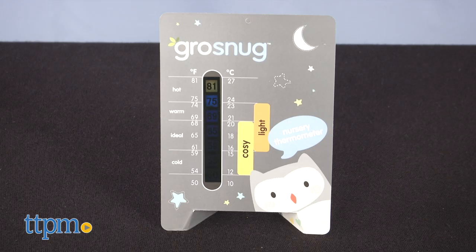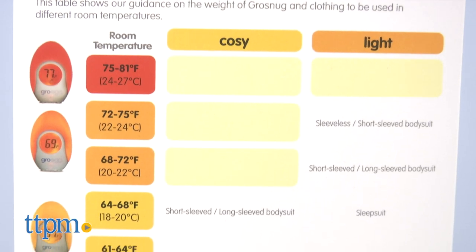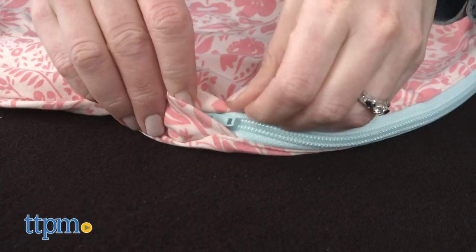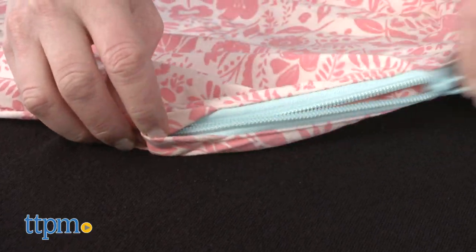A nursery thermometer and what-to-wear guide is included so you know how to dress and swaddle your baby based on the temperature. A zipper that goes from chest to bottom with zipper guards makes it easy to do nighttime diaper changes.